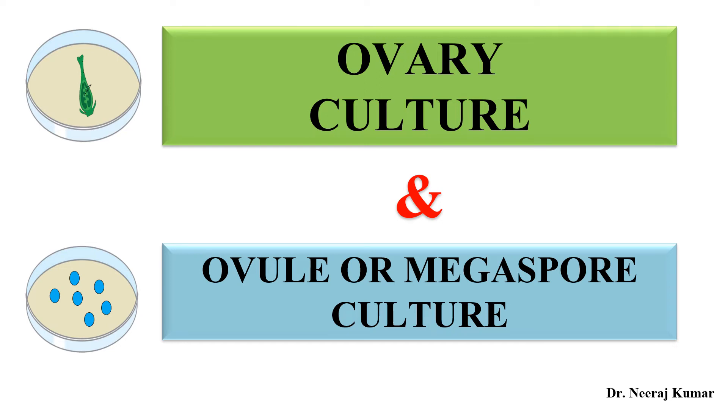Hello everyone. In this video we will discuss about ovary culture, ovule culture, or megaspore cultures. These cultures are generally performed to obtain the female haploid plants. Without any delay, let's start the video.